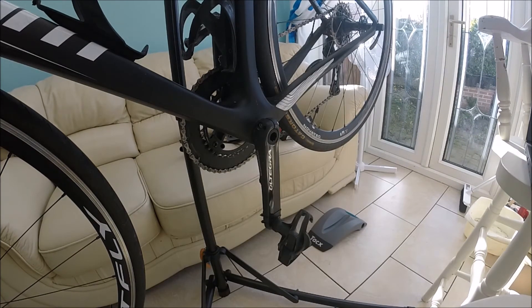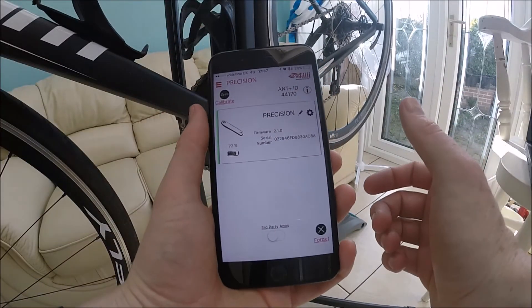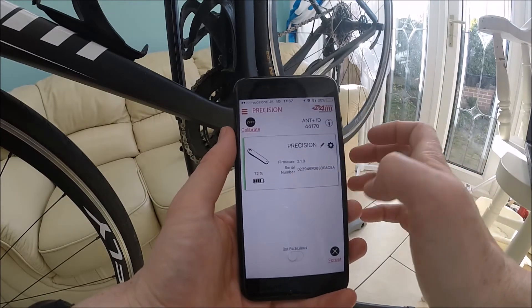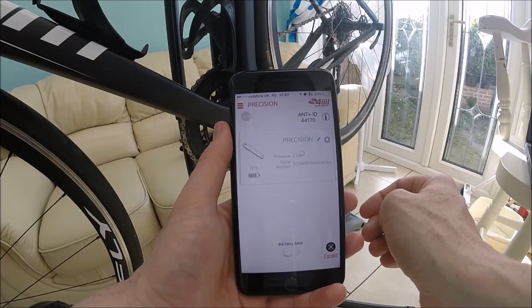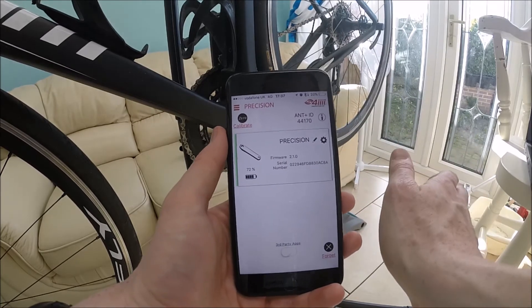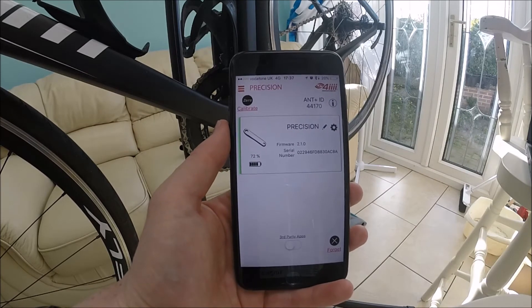Calibrating the power meter is really easy, and I do it before every ride. You just need to set the crank arm at the 6 o'clock position, then on the app or your head unit click calibrate. You'll see 'zero offset calibration successful' — and that's it, calibrated. It's good to do this particularly if you've moved between a warm house and the cold outside, just before you start your ride to make sure your readings are consistent.